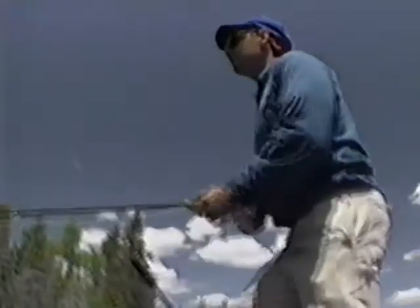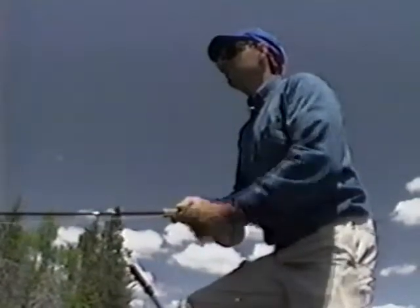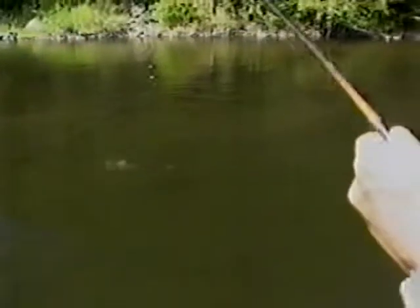I'm going to let the line sink down below the fish — the fly's going to float. She's turning. Got her! All right, big fish! Big fish! She ate it like a chunk of wood.